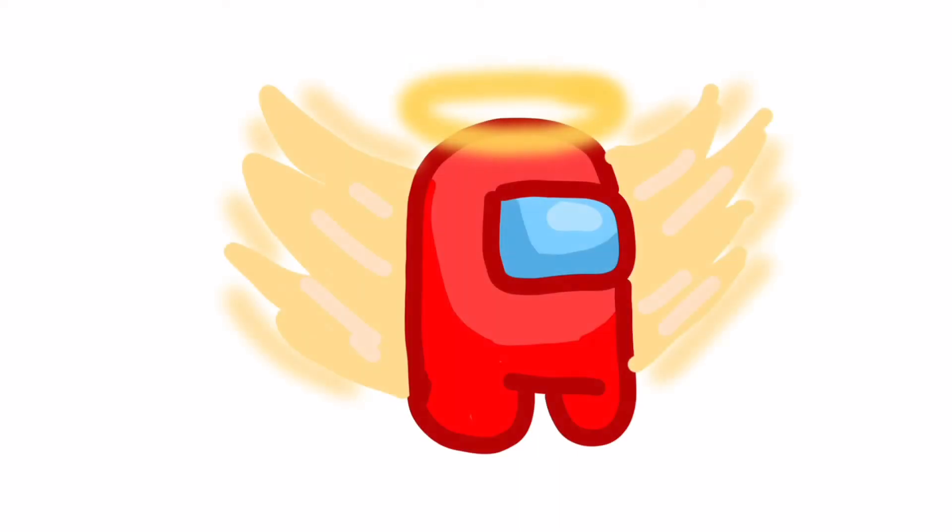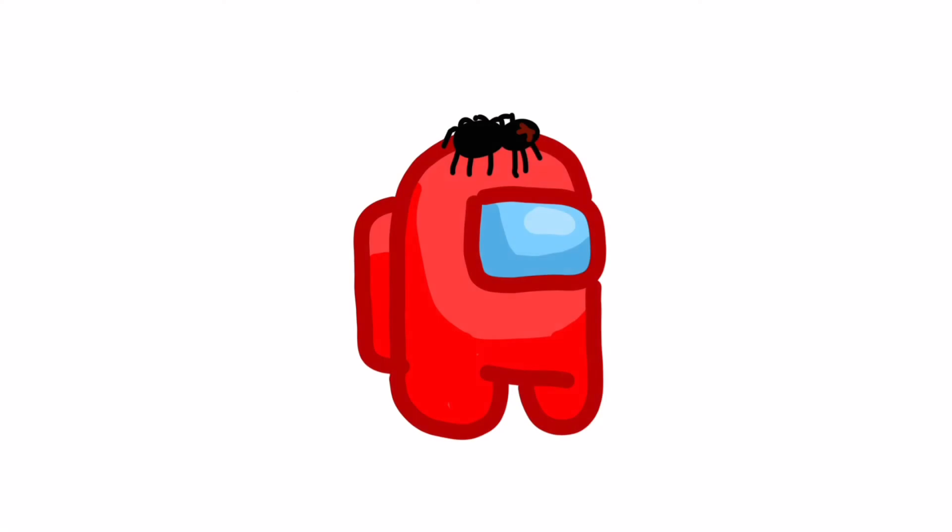This is an angel with wings. This is poop — I know it's disgusting. And this is a spider. I hope you enjoyed this video, bye, have a great time!